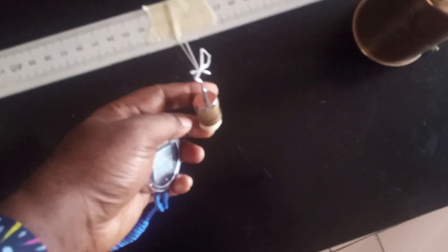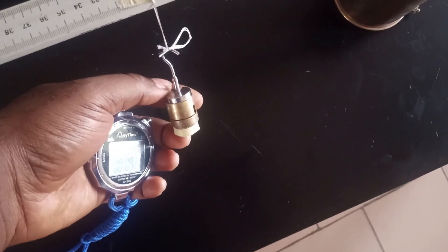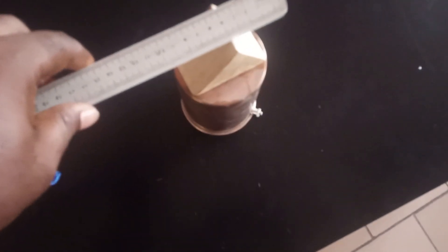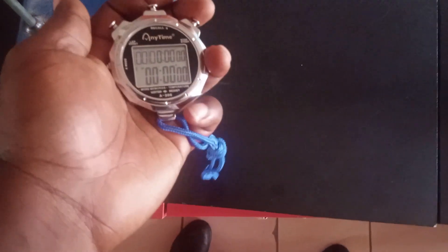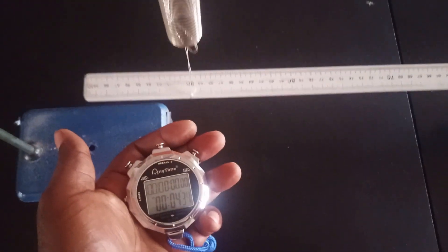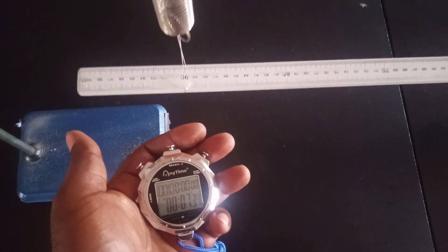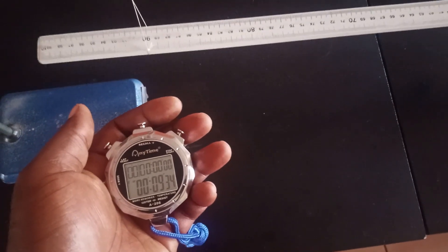I've added 10 more grams, making it 70 grams added and a complete total of 90 grams altogether. I confirm my meter rule is balanced at 5 cm and stop clock back to zero. Giving a small displacement and starting readings. Counting 20 oscillations: 1 through 20. The first time recorded is 9.34 seconds.